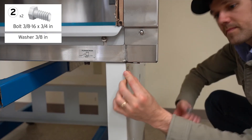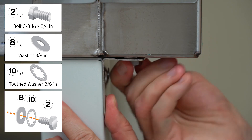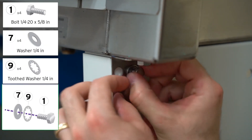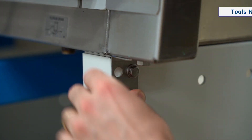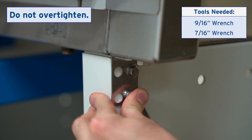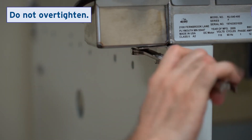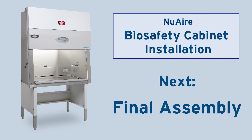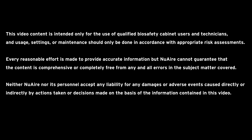Attach the front mounting brackets on both sides of the cabinet and the base stand. Tighten all six locations shown.